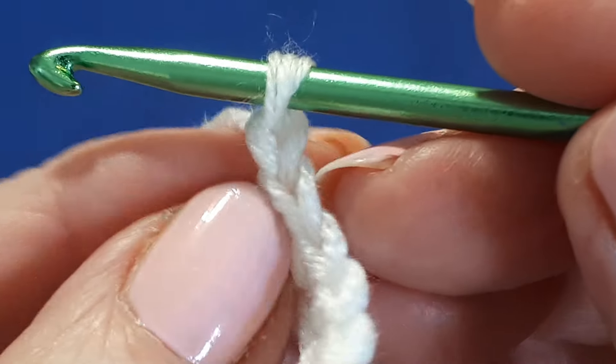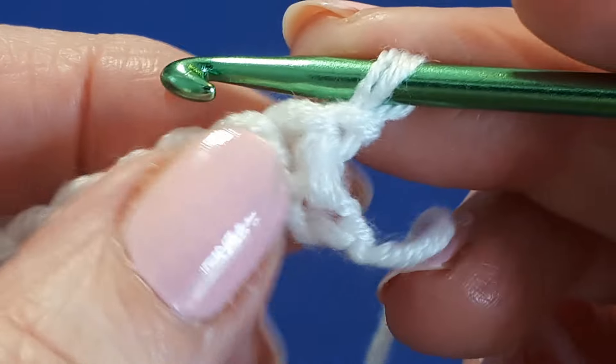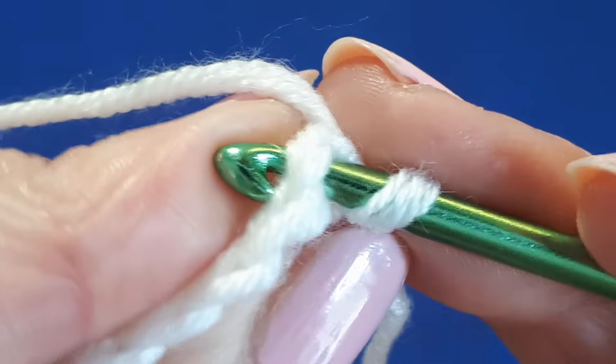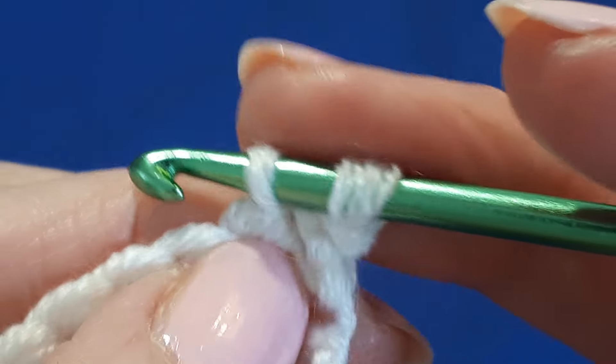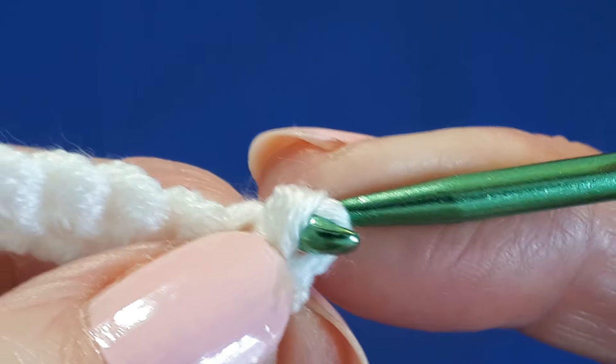Chain one and turn. Next, find your very first stitch, insert your hook under both loops, yarn over and pull through and also pull through the loop on your hook to work a slip stitch.